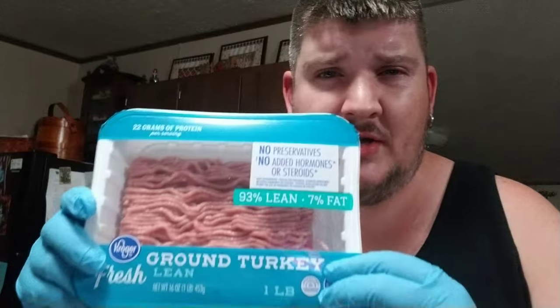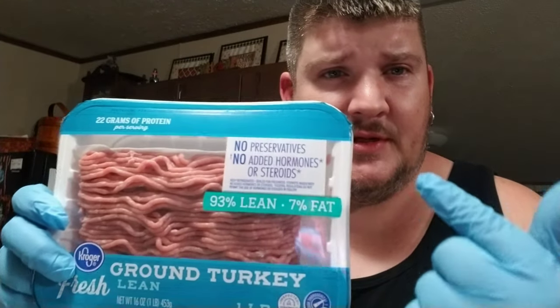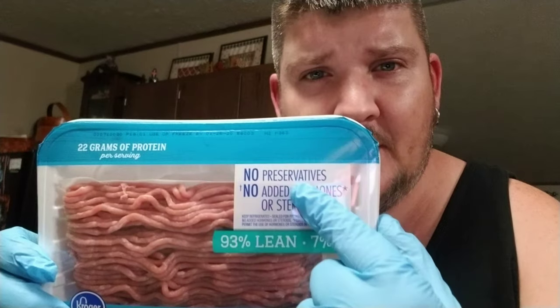First off, I use ground turkey, and I want to find something that has no preservatives and no added hormones or steroids. I also want something that is at least 90% lean, so you don't have too much fat content — 80% would not be good. Usually I grab the 99% lean but they were sold out, so 93% works just fine — 93, 92, you know how it goes.